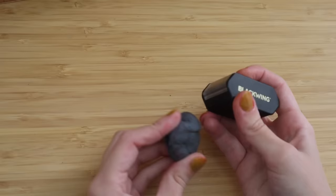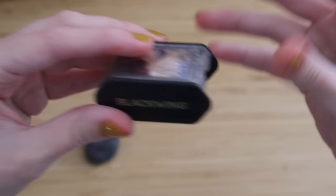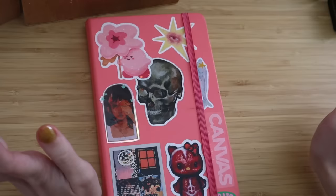And lastly, an eraser — mostly for the Colerase undersketch — and a pencil sharpener. I really like this Blackwing one, but to be honest I mostly use my electric pencil sharpener. It's a long-point pencil sharpener and I've had it for years. I'm going to be drawing in my Royal Talens Art Creation sketchbook. I really like it for colored pencils because the paper is very smooth.